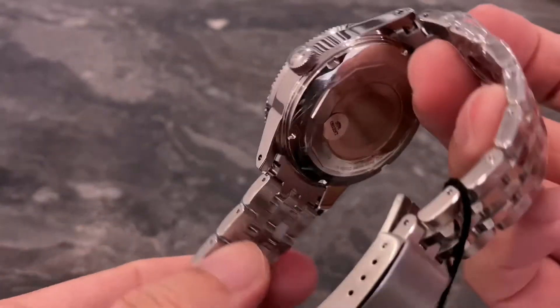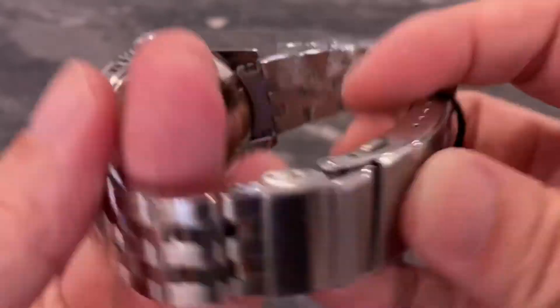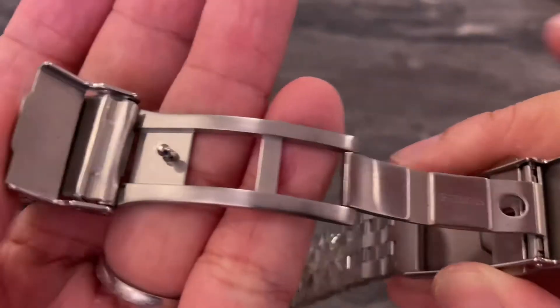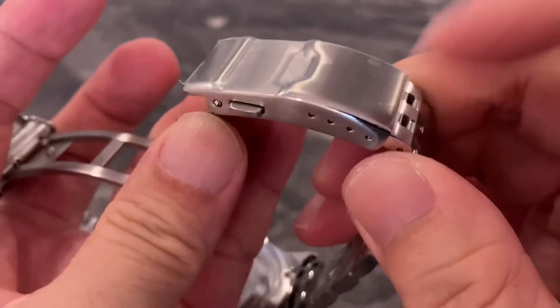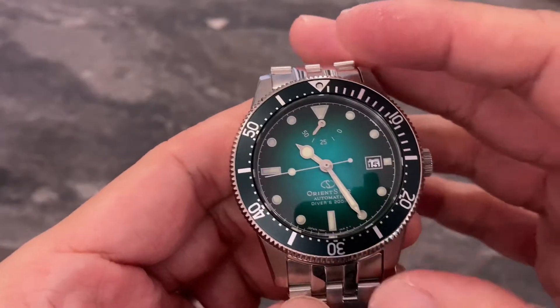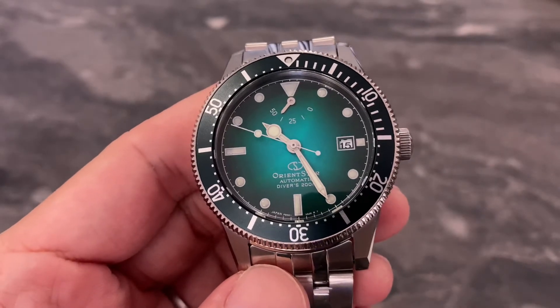Let's have a look at the bracelet. Solid end links, solid links, and a solid clasp — at least on the scissor folding clasp. If I'm not wrong, the buckle is still stamped, but no issues at all. And let's spend some time to talk about this dial — it's simply the highlight of this diver.